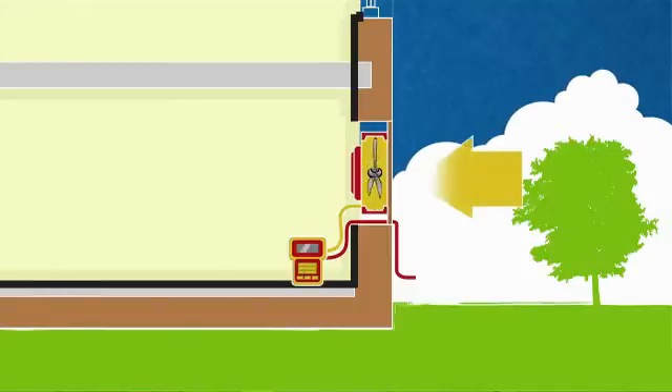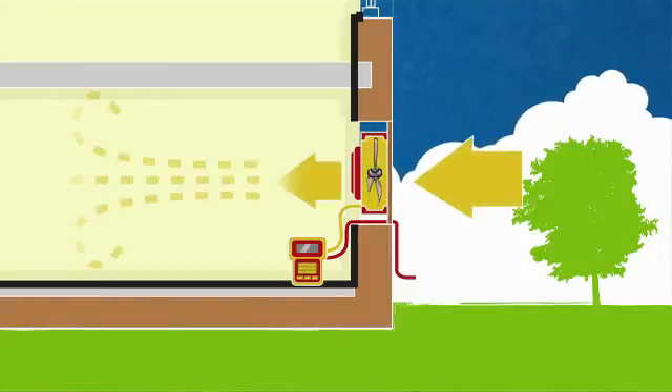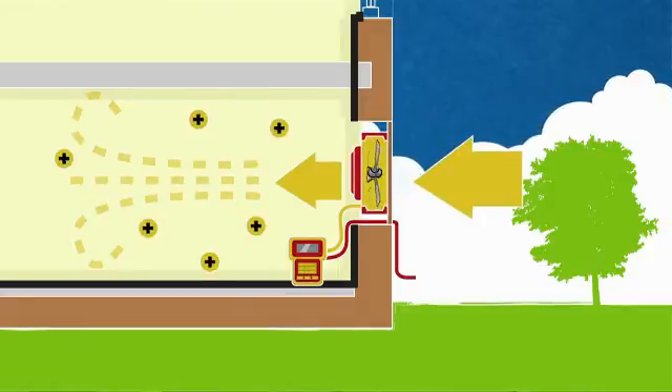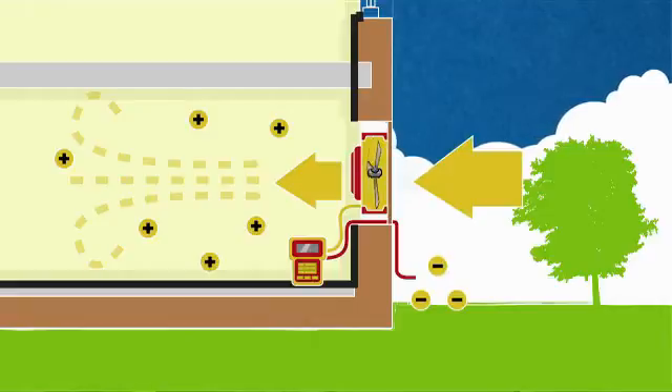We're going to turn the fan around in the window and blow air in — that's the pressurisation test, which is the second part of the passive house protocol. There are elements of the house that will perform the same whether pressurised or depressurised, mostly the plaster, and then there are things that vary. Possibly the heat exchanger might be slightly different. Upstairs where there's membrane providing the air seal, when pressurised it's forced against the OSB timber behind it, so it tends to seal better. So we commonly expect to get slightly better results when pressurising, but not always.